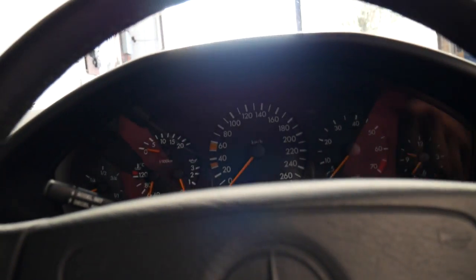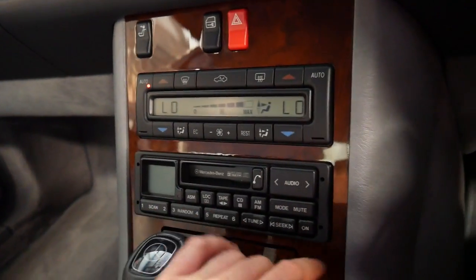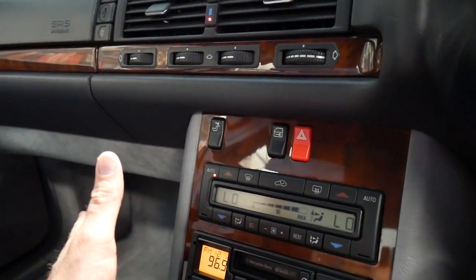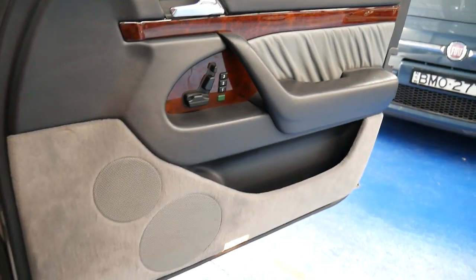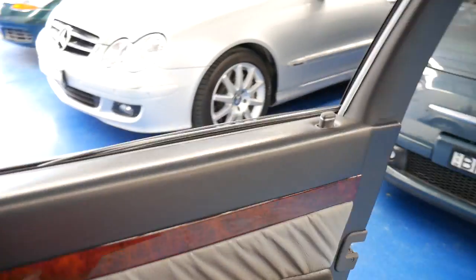I'll start it up — it starts beautifully. You can see all the climate control here. It's got the original radio with the radio code. The air conditioning is nice and cold and quiet. The timber is excellent — I'd suggest this car has been garaged. It does have an adjustable steering column. The sound system is incredible — again another one of those things they've over-engineered. It's got about 12 or 13 speakers and it goes very loud.